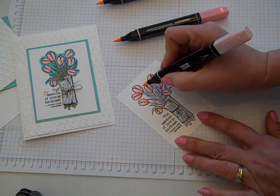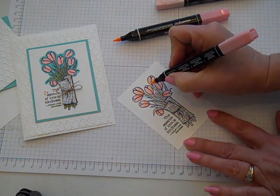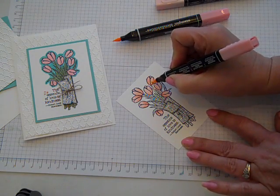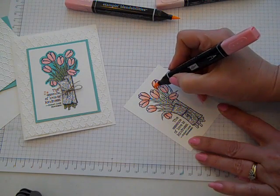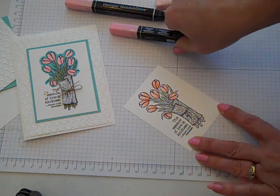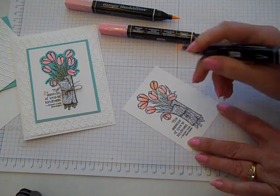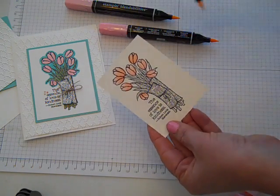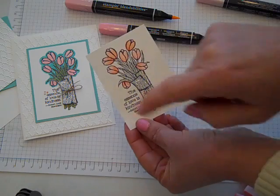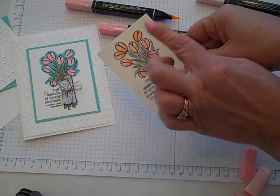I'm going to do that on a couple of them just for examples, and if I come back and keep working the color, you can see how as you keep building up color layers and blending, it just gets more and more rich-looking — or maybe color saturation is a better description. The beauty of this is that you can just keep playing with it until you get the look that you want. You can stop anywhere in this process whenever you're happy with what your flowers look like.